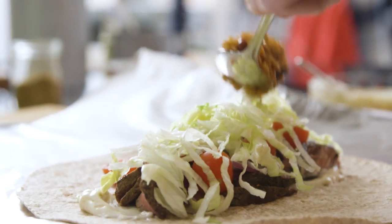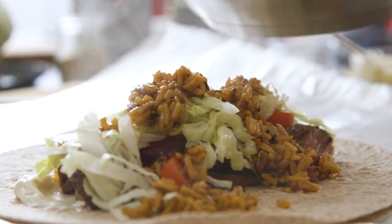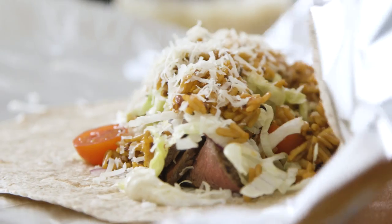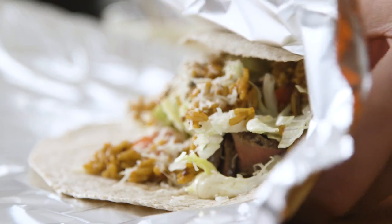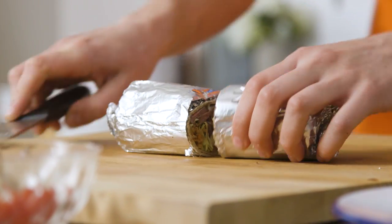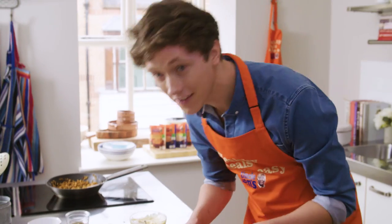Top it all off with that incredible Uncle Ben's rice, then grate over some cheddar and roll it all up. Get a look at that — that is one incredible healthy meal made easy.